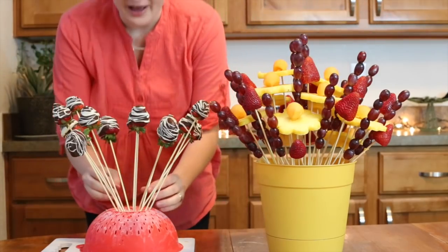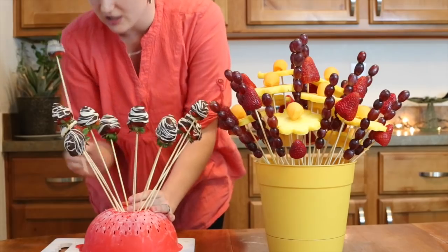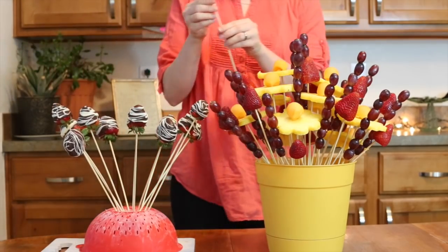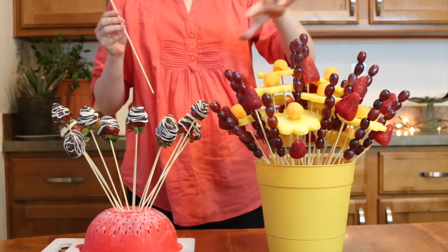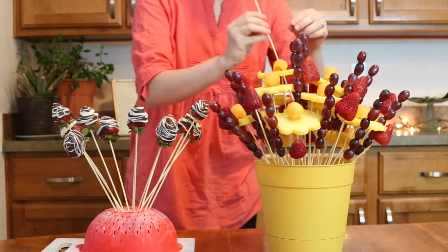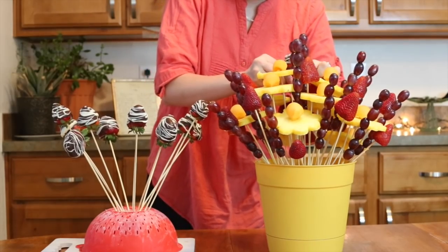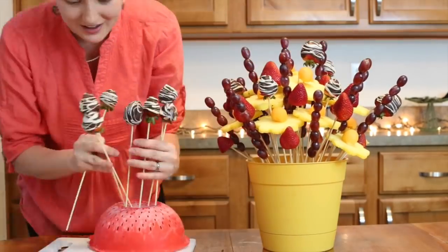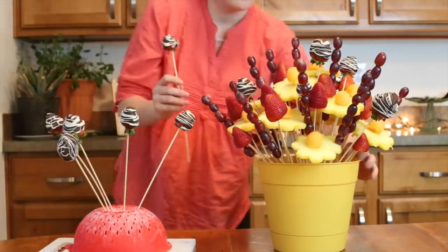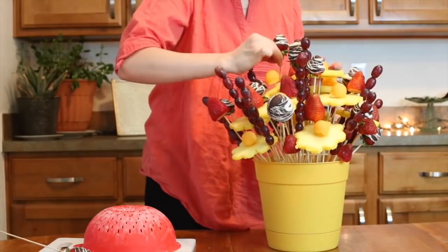Now I have the chocolate-covered strawberries done and out of the fridge — about the time it took for them to harden was just the right amount of time to put the rest of the arrangement together, so that worked out really well. I'm just going to push these in at whatever points and levels look good and wherever there's space, because it is getting a little bit more full at this point.